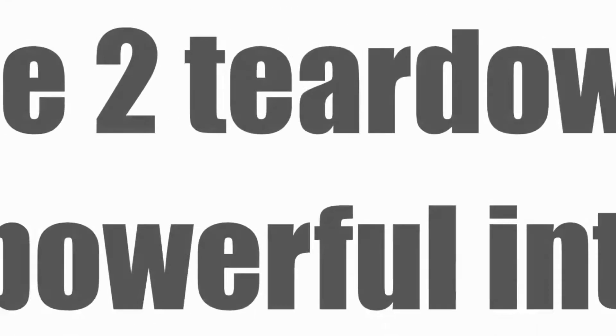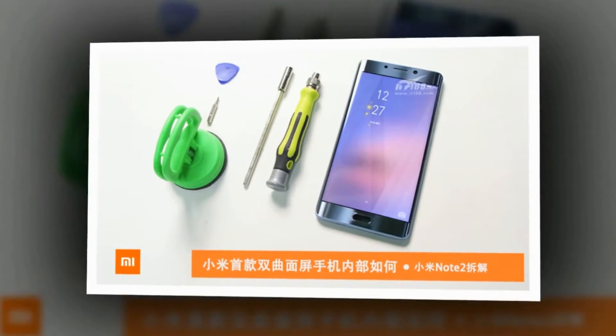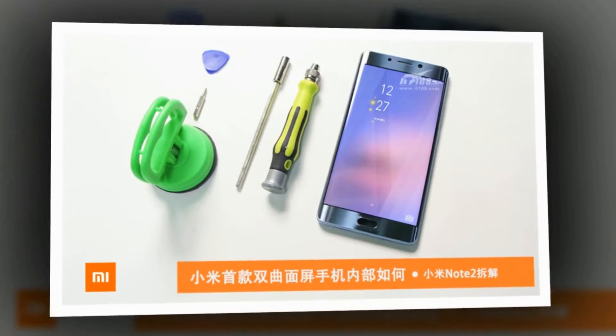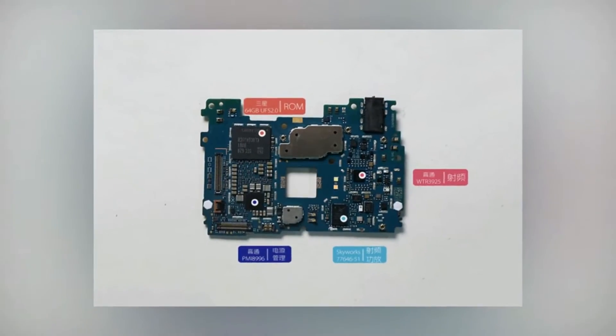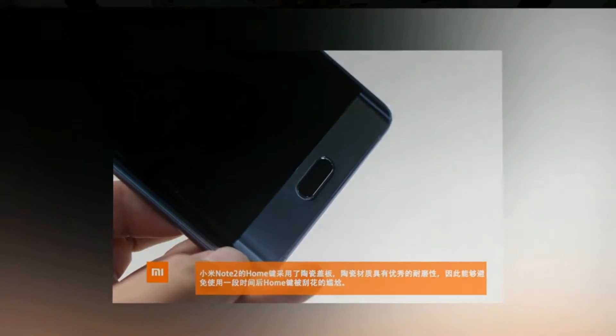The Mi Note 2 boasts a dual-curved 5.7-inch display and at first glance could easily be mistaken for the Samsung Galaxy Note 7. Beneath the surface sits a Qualcomm Snapdragon 821 clocked at 2.35 GHz, up to 6GB RAM, and an impressive 4070 mAh battery.